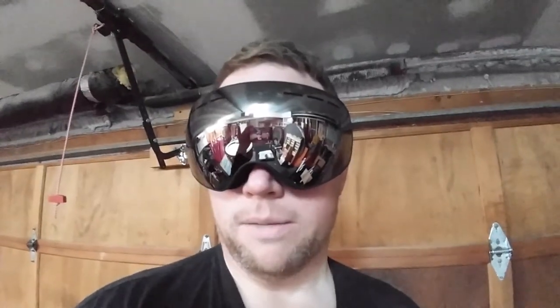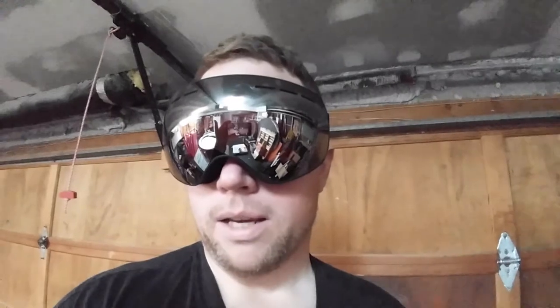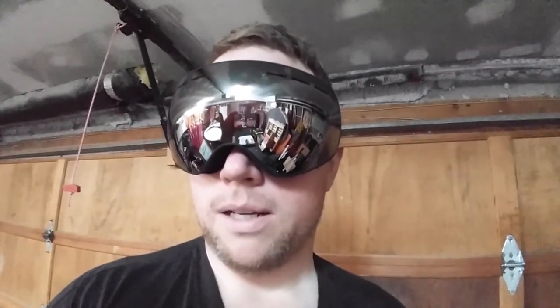I think once it gets to be wintertime with my balaclava on, I think I'll be pretty well protected at least from the elements when I'm biking to work every day.